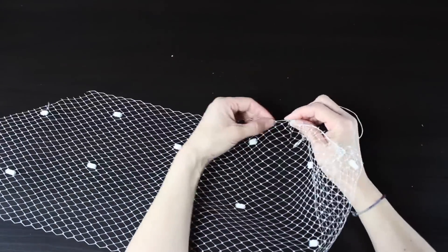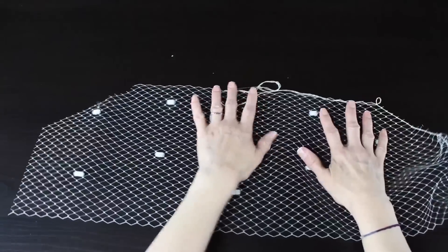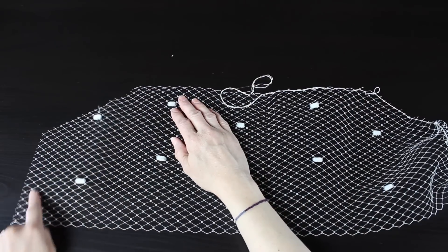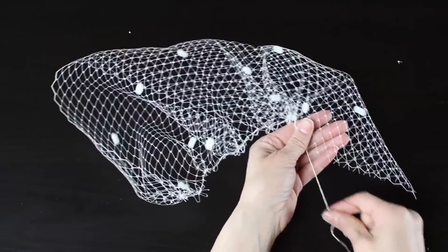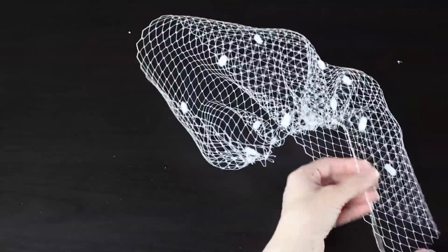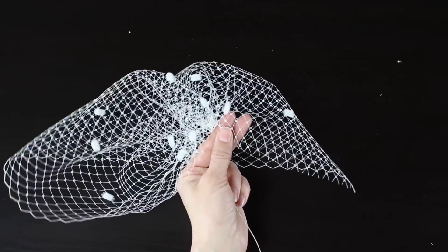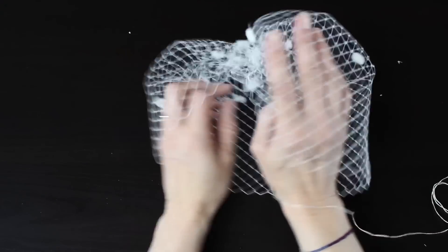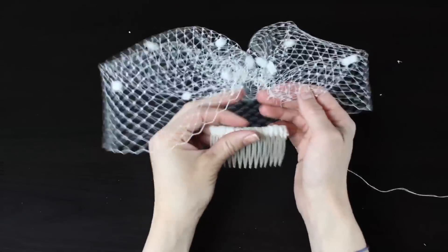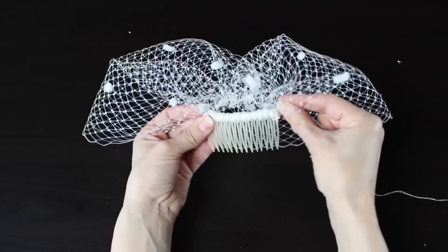I'm leaving the bottom edge — which will be the front of our veil — flat. You can see I'm going up that first side, then across the diagonal, all the way across the top, back down the diagonal on the left, and ending at the bottom left-hand corner. Once I reach the edge I'm not going to tie a knot just yet, because we want to arrange the gathers to fit across our comb. Go ahead and grab the comb — you can see it now has the shape of a birdcage.